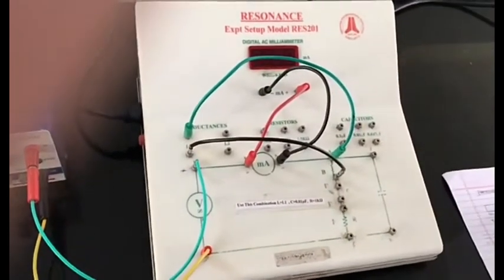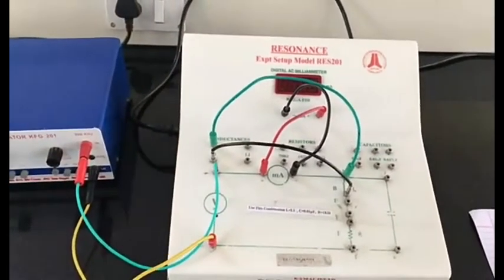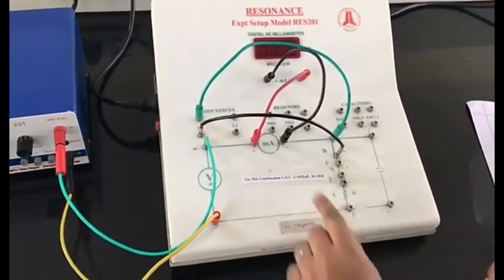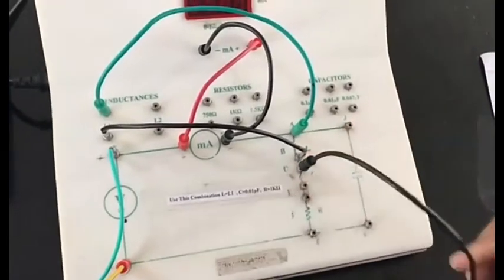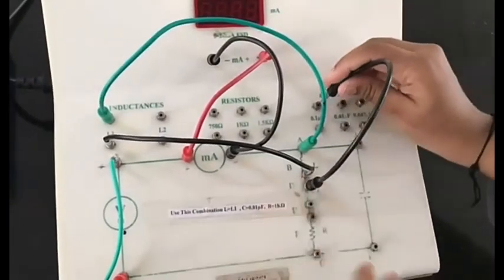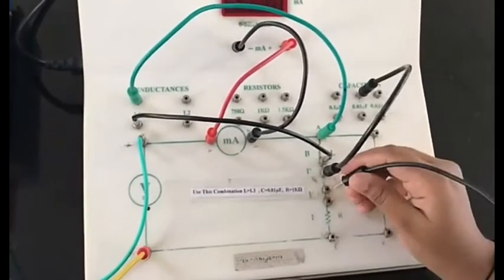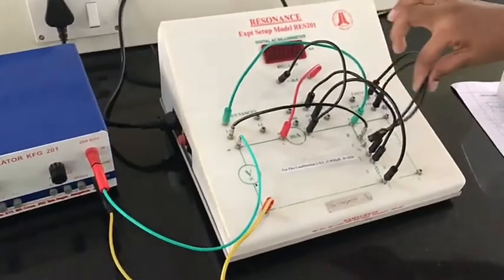Now let's connect the capacitor. It's mentioned that the capacitor should be connected to the middle terminals. As you can see, we'll connect the first one to the middle terminal. This is how the connection looks — this is the series circuit.